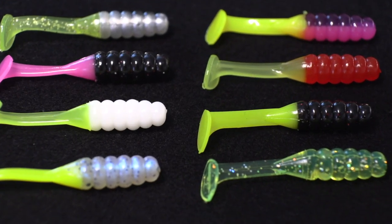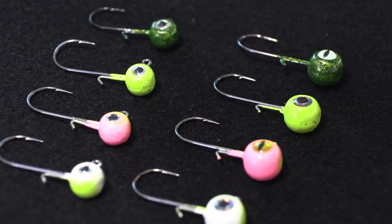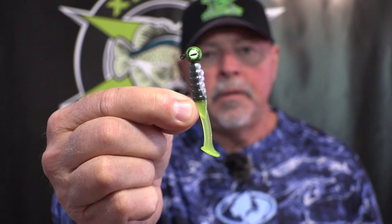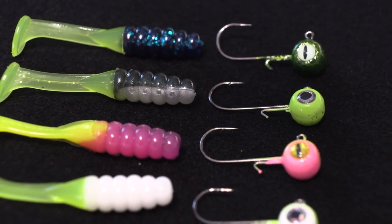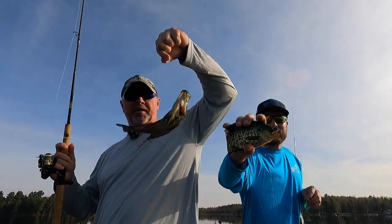We picked up ones with a little bit thicker body with a rib, matched with little tiny jig heads that Josh makes. Custom jig heads — the specifications we want for crappie, walleye, bass — custom colors to match the different soft plastic bodies. We caught them out deep, suspended, and along shorelines. The key is picking up something different, having faith in it, and just fishing it.